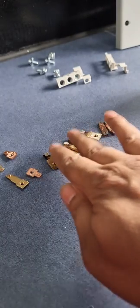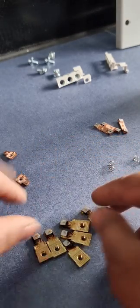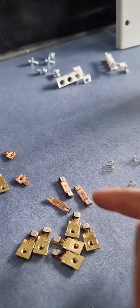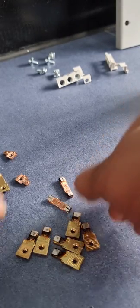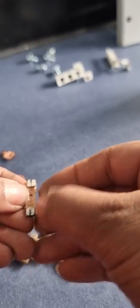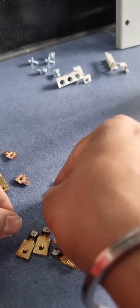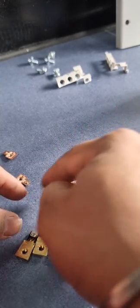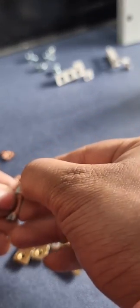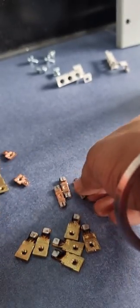All six fixed contacts and three moving contacts are now cleaned. You can see the groove inside the moving contacts — if there is no groove, it's time to change the moving contacts. All the moving contacts will have a groove or a mark like a plus sign showing material wear. If too much material is gone, you have to change the moving contacts.